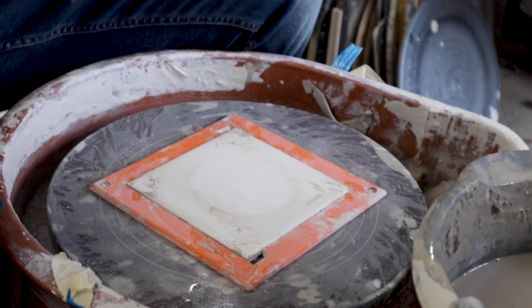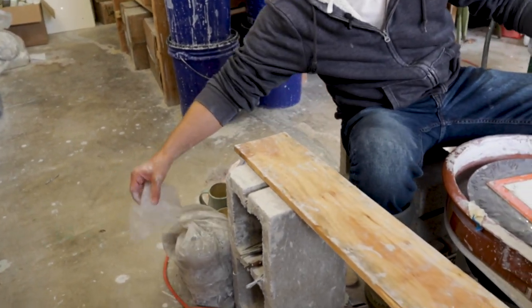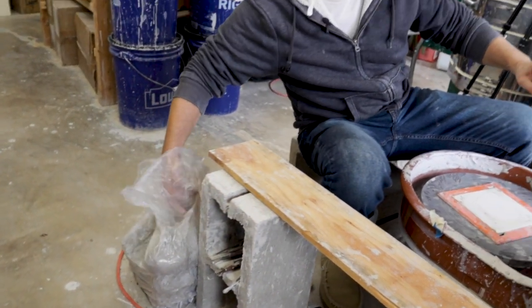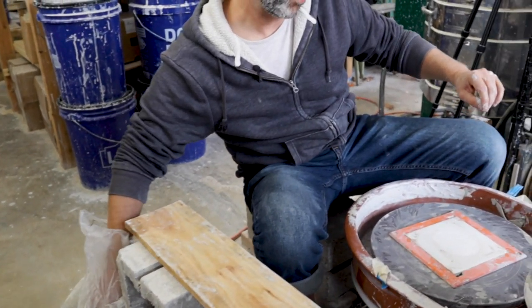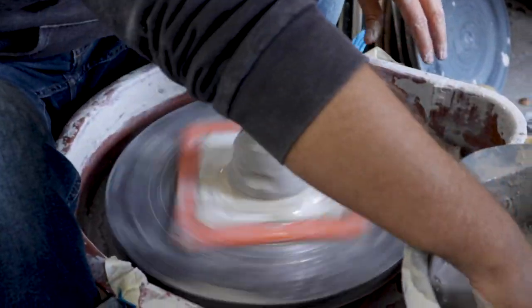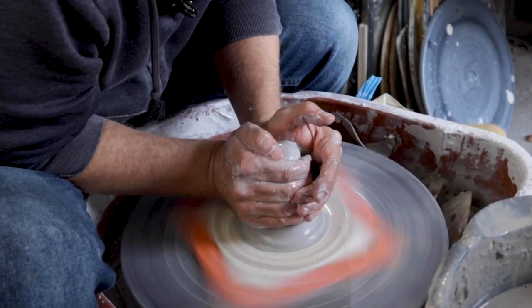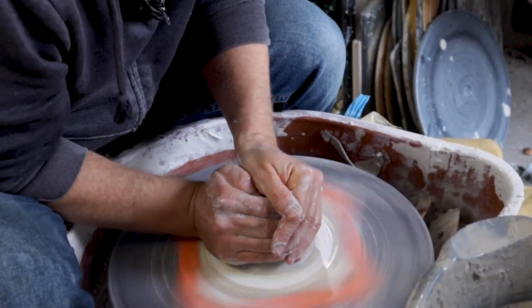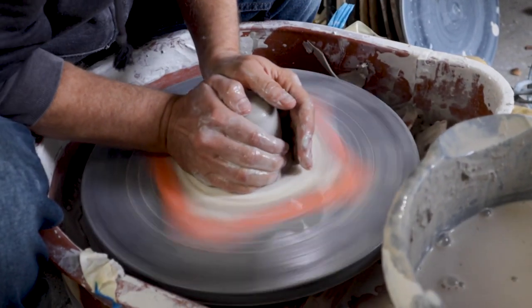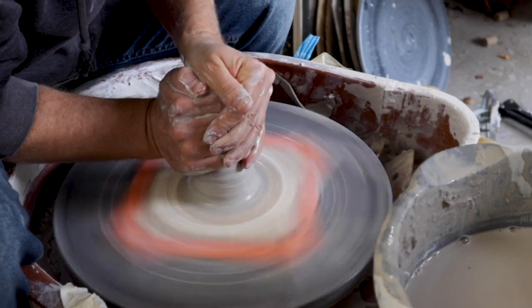I've got these balls of clay already wedged up — these are a pound and a half. They're still pretty wet, which is good. Now I know the clay is in the center of this bat, which is helpful, and that the bat is at the center of the wheel head.